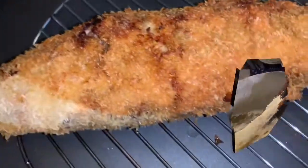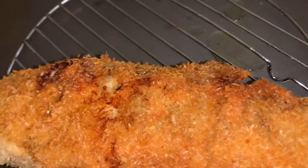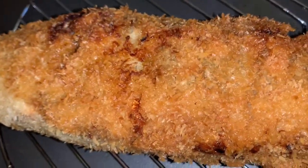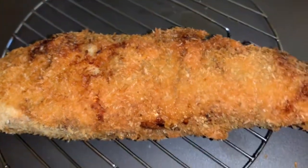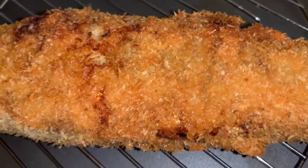It's all ready. All you have to do is let it cool, then slice it and serve it. You can serve this with tomato ketchup or a sweet sauce.